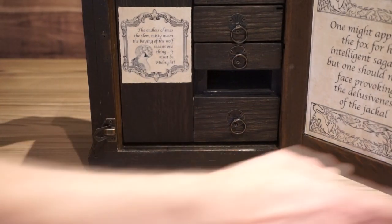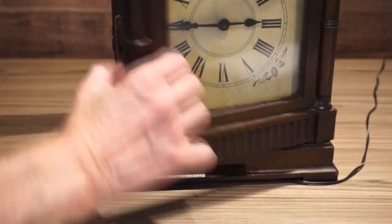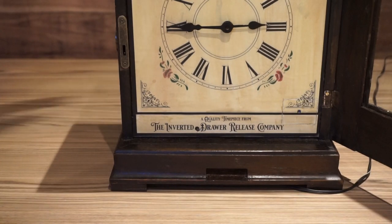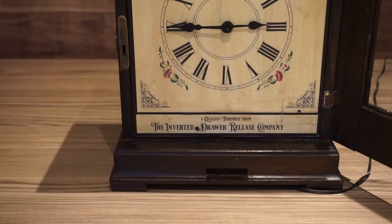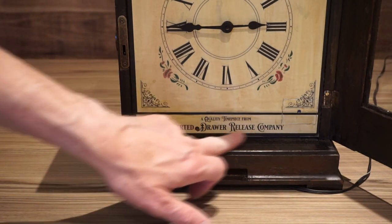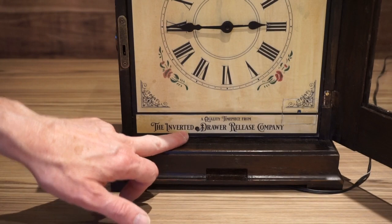Now one clue I haven't mentioned is actually on the front face of the clock. We turn it back round again, and at the bottom there it says: A quality timepiece from the inverted drawer release company. That's telling you that to release the drawer you need to invert the clock.